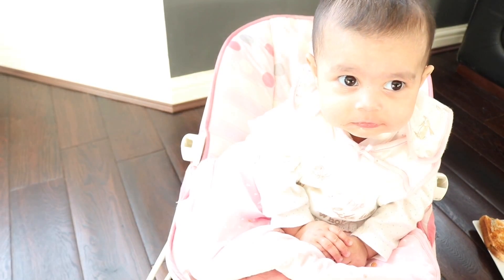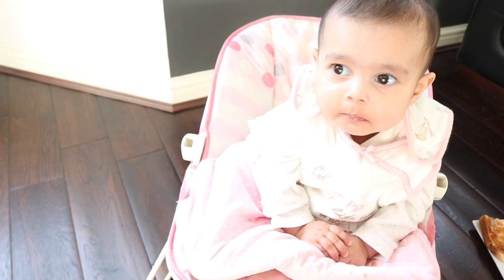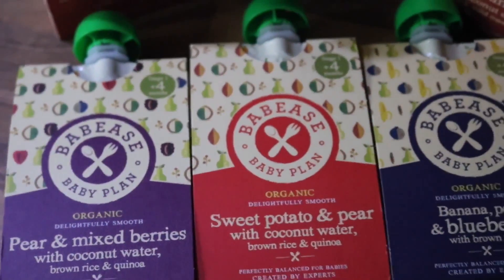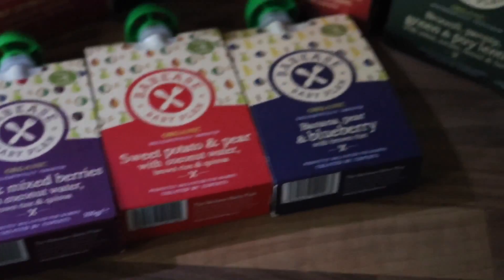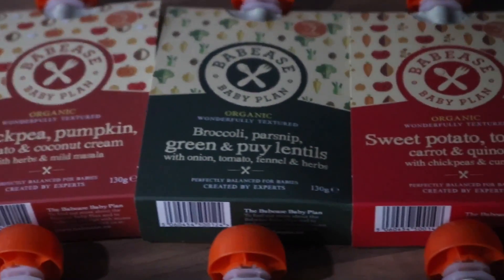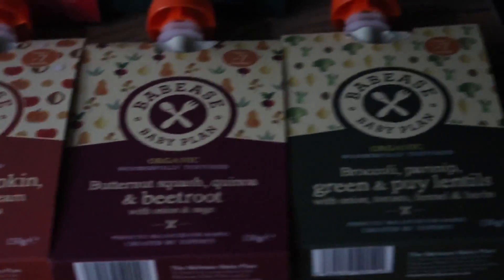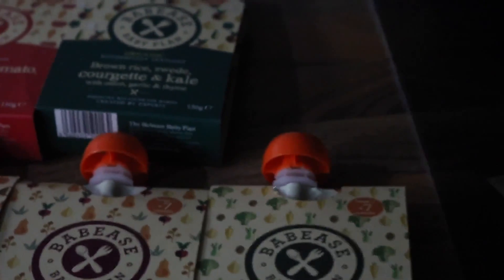So Kaya, as you can see, she's really confident eating and taking bigger textures. We knew she was ready for the Baby's Plan before we started. The Baby's Plan actually starts at four months plus with their puréed range, so it's perfect for a smaller baby. Then you move on to the seven months plus range, which becomes more textured, with a lot more flavours — it's real food just designed for babies.